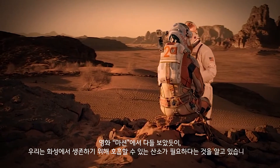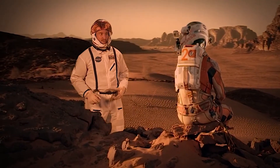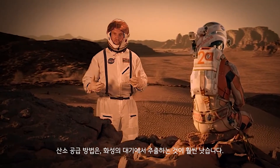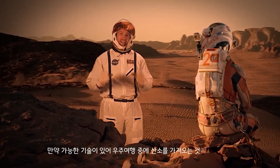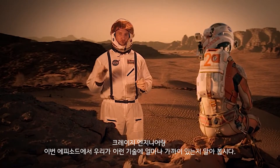We've all seen The Martian, and we know we need breathable oxygen to survive on Mars. It turns out it's a lot better to be able to extract it from the atmosphere of Mars than bring it with you on the trip over, if you have the technology. Let's see how close we are on this episode of Crazy Engineering.